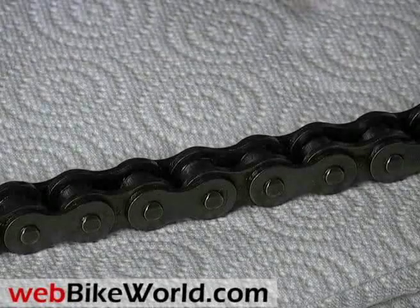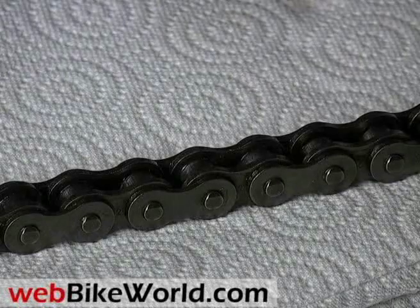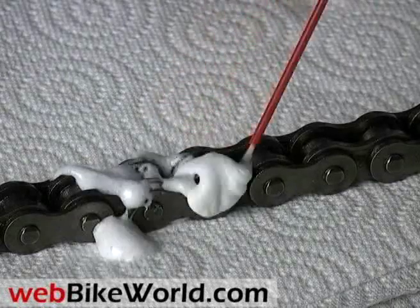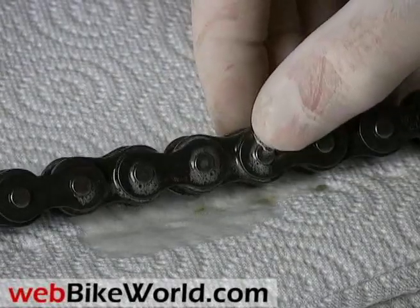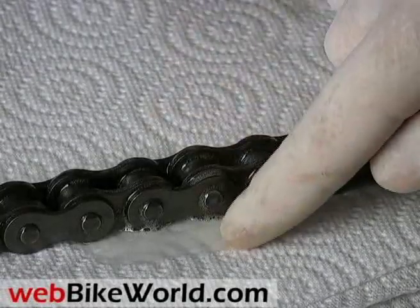Next is Maxima Chain Guard. This one is also synthetic — they call it Crystal Clear Chain Lube. It's one of the foamy types, but this one dissolves quickly with minimal waste. Maybe the foam helps to get the lube down into the chain? It's supposed to repel moisture and protect from rust and corrosion.